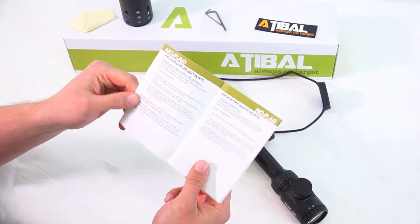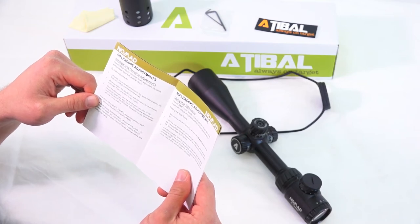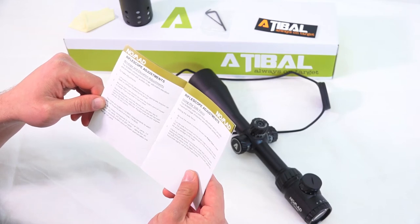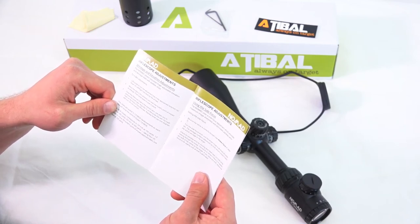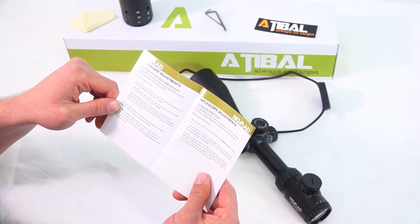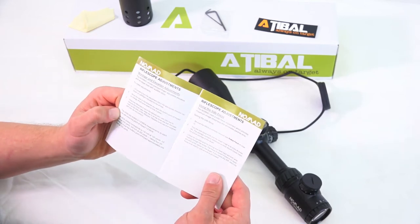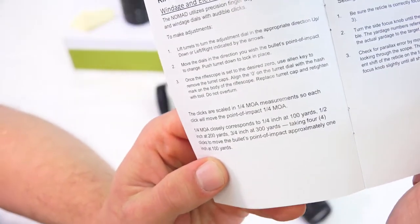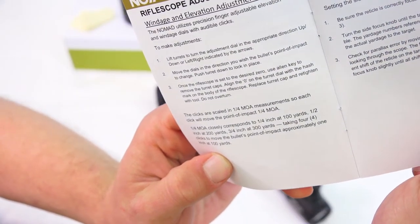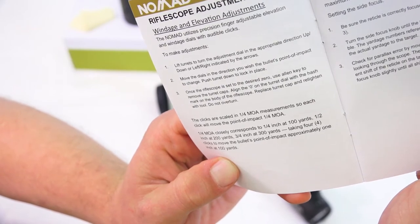Rifle scope adjustments — your windage and elevation. Lift the turrets to turn the adjustment dial in the appropriate direction, up, down, left, or right as indicated by the arrows. Move the dials in the direction you wish the bullet's point of impact to change, then push the turret down to lock in place. Once zeroed, use an Allen key to remove the turret caps and align the zero on the turret dial with the hash mark on the body of the rifle scope. The clicks are scaled in quarter MOA — each click moves the point of impact by a quarter inch at 100 yards, half inch at 200 yards, three-quarter inch at 300 yards — four clicks to move approximately one inch at 100 yards.